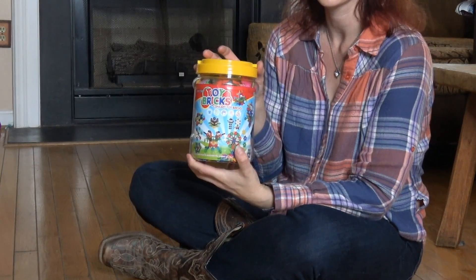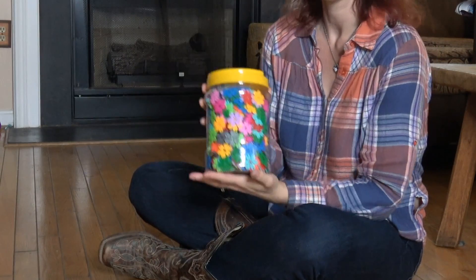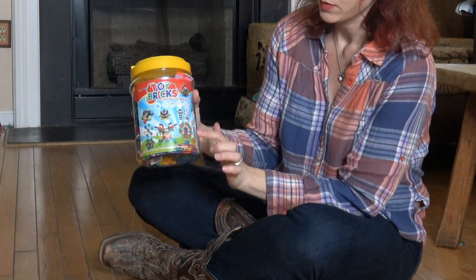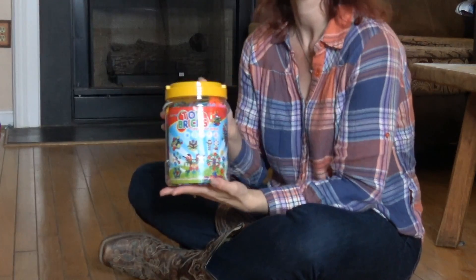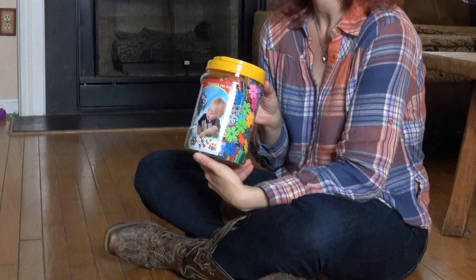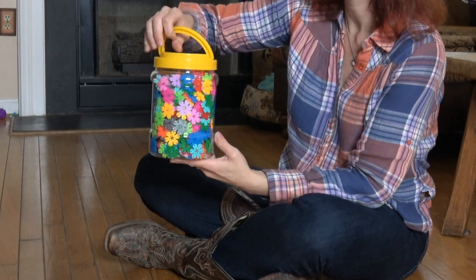They're a little bit of a different concept. They're kind of like a snowflake design in multicolors that you're supposed to be able to build all types of shapes with. There are 720 pieces, so there's a lot of the different little snowflake pieces to make stuff with.